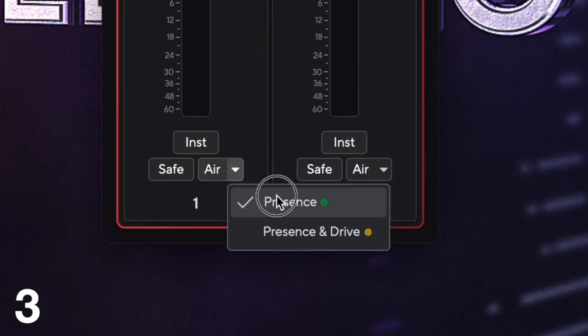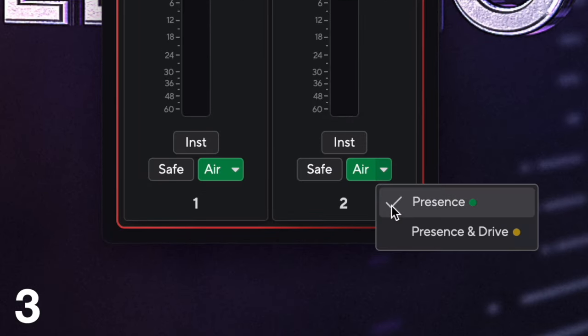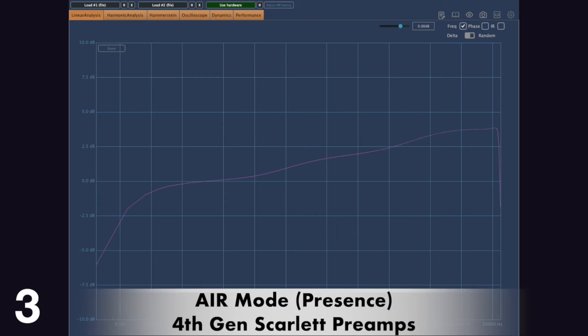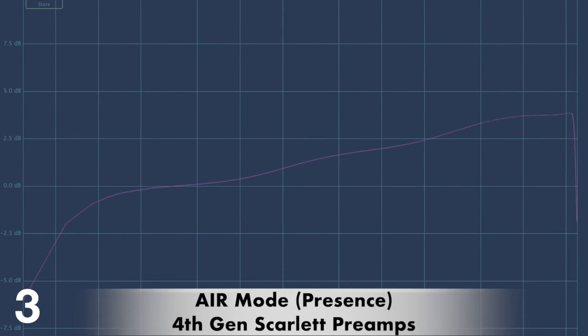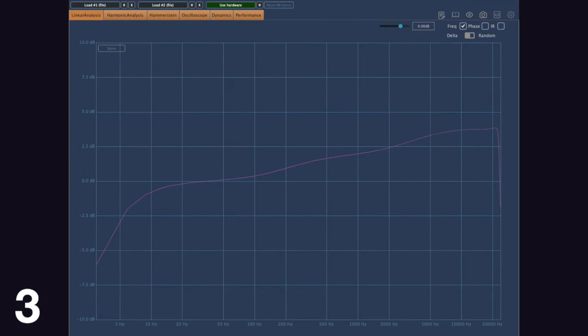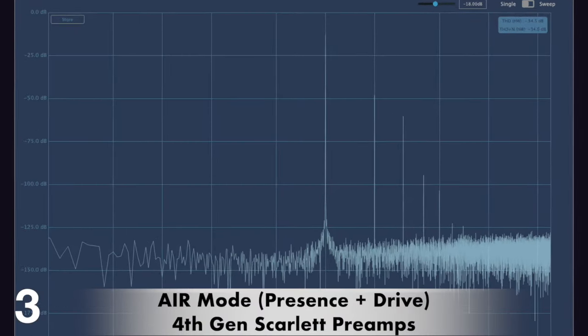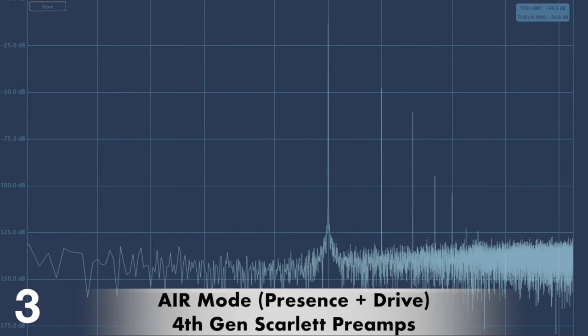The Gen 4s are delivered with not one but two types of air mode. The air mode you already know and love has been sub-labeled 'presence' and is a gentle four decibel EQ lift in the top end from 200 hertz, leveling out at 10 kilohertz. The new mode is presence mode plus harmonic drive mode, which introduces DSP-based harmonics for additional signal saturation, introducing second and third order harmonics to the audio.